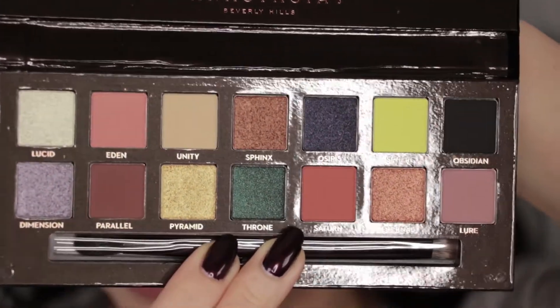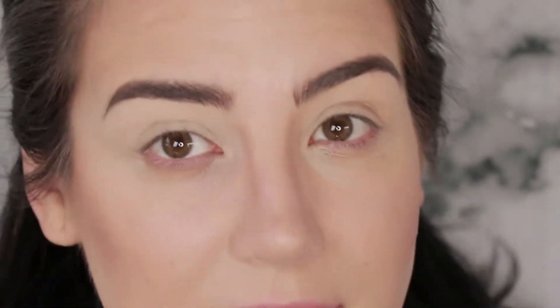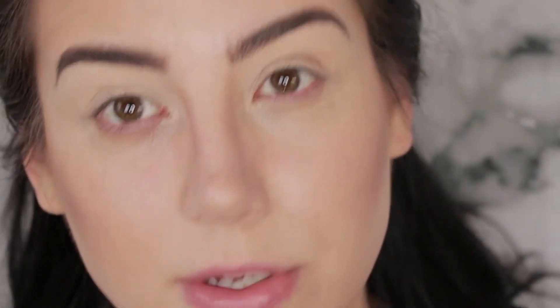I'm sure you guys have seen swatches all over the internet, so I'm not going to be doing any arm swatches today. On top of that, I don't think they're terribly representative of how the palette actually works, so why waste time — let's just jump in to how they look on the eyes.